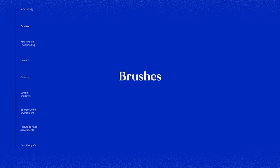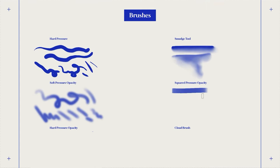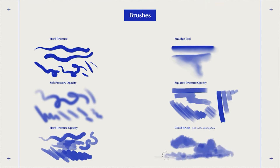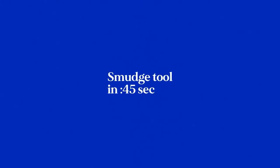For brushes, I used Mignin's brush collection. The main three being high pressure, soft pressure opacity, and the smudge tool — these are used most often. The squared brush I mainly use for rough sketches, and the hard opacity pressure brush I mainly use for reflections and shines, but these two can be easily replaced. I also use a cloud brush for painting clouds and waves in the ocean. Mignin's brushes aren't free, but the hard brush and soft brush are pretty much the same as Photoshop's default brushes.